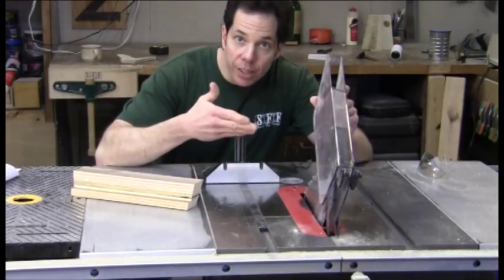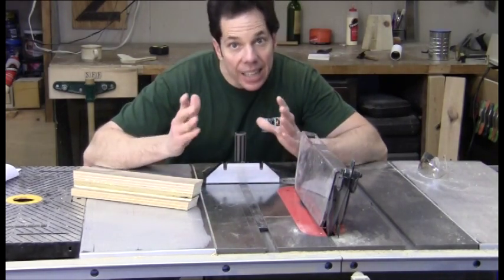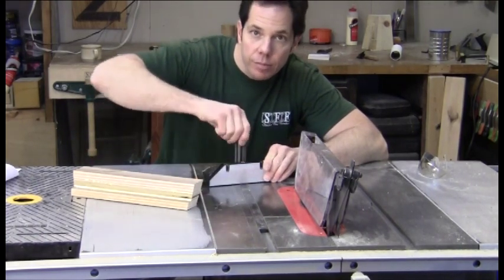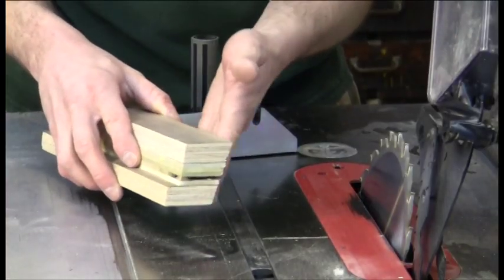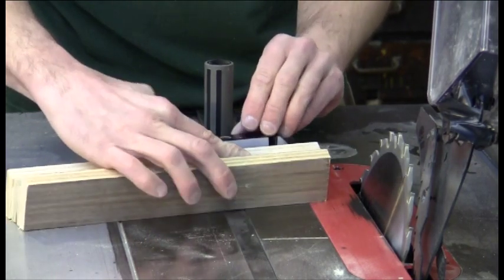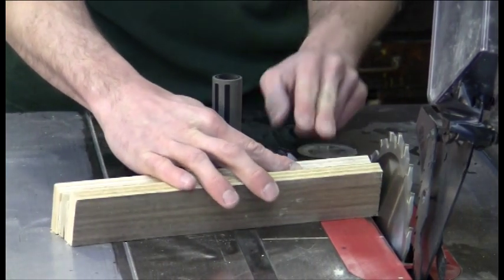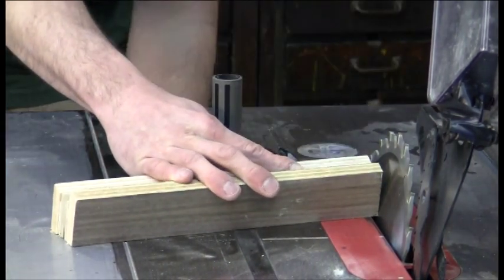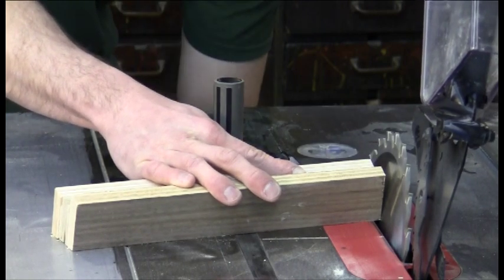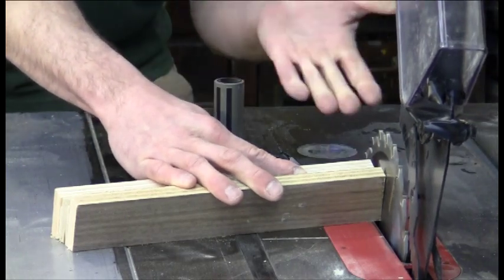Turn your saw blade off and then turn your miter gauge to what the saw blade was — in this example, 12 degrees. Place the first cut you made face down against the table saw and against your miter gauge. Place the second cut you made against your saw blade. Now simply adjust your blade until it matches the angle on your setup block. This will be your compound angle.